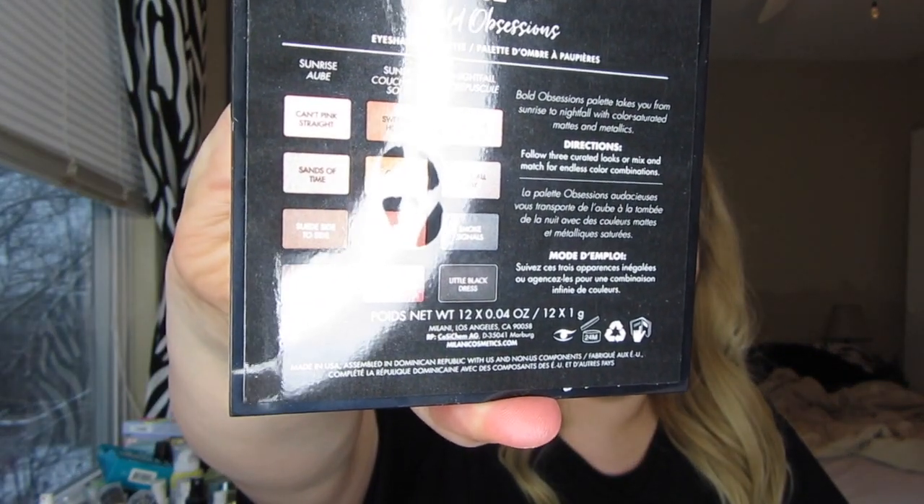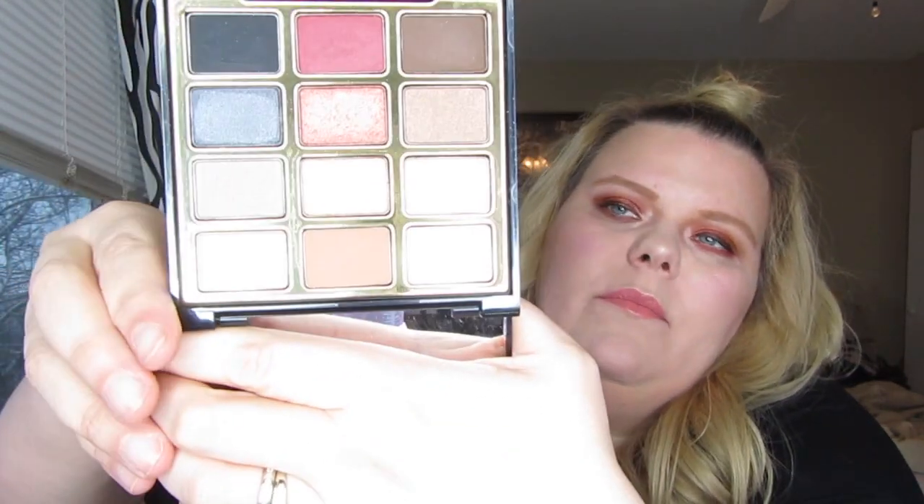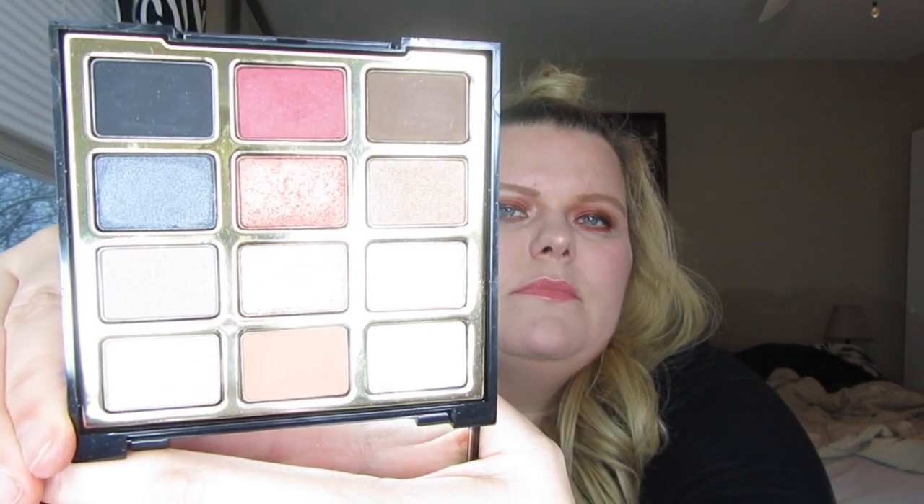It does have — let me show you the back — all the names listed on the back, which is very helpful. And that is what I'm wearing today. It looks kind of like a Natasha DeNona look I did the other day, minus the blue. The shade I'm wearing is called Blazing Hot. 'Right Between the Lines' is all over my lid and into my crease, and then 'Blazing Hot' is all over my lid.